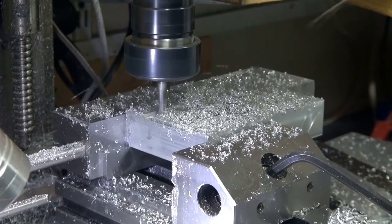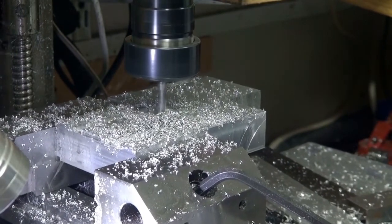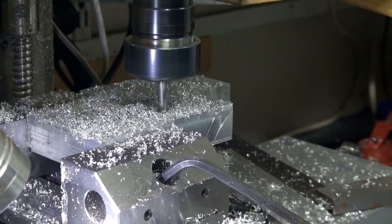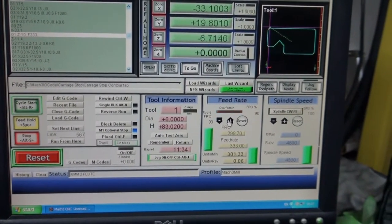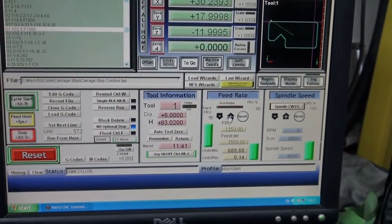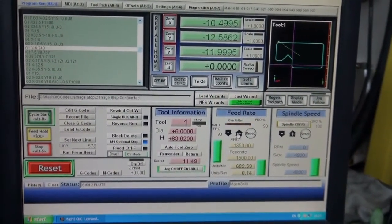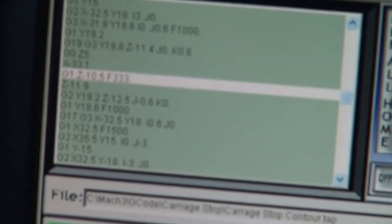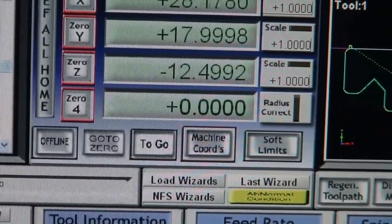I've speeded up the feed rate a bit now. There's a shot of the G-code running on the computer — that's Mach3. That's the depth we're at now: 12.5mm deep.